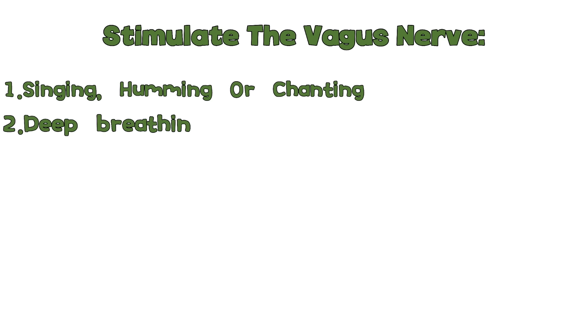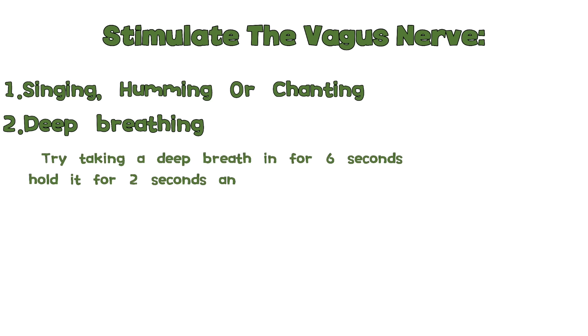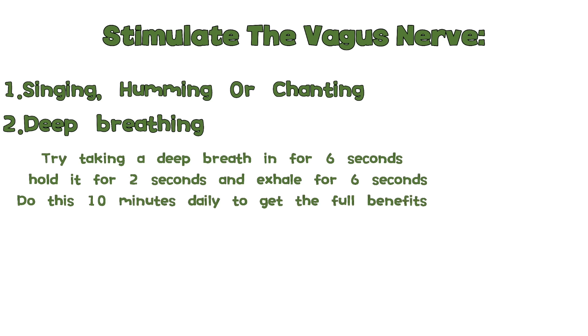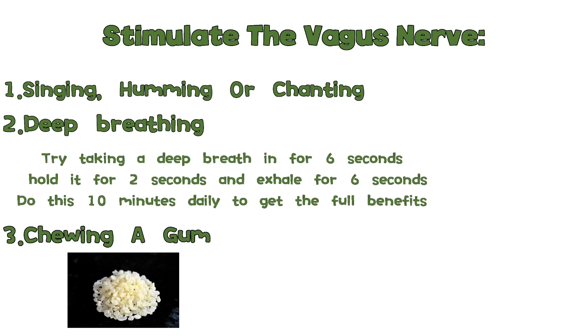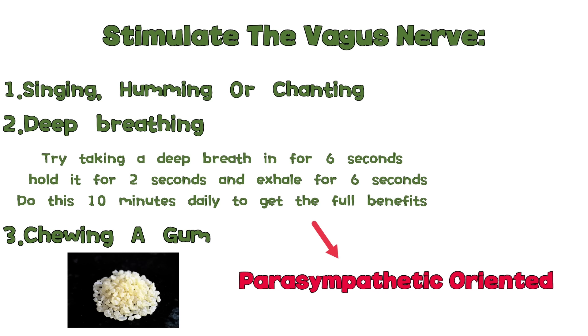The second way is deep breathing. Taking slow deep breaths can help stimulate the vagus nerve. Try taking a deep breath in for 6 seconds, hold it for 2 seconds, and exhale for 6 seconds. Do this for at least 10 minutes daily to get the full benefits. The third way is chewing gum, which also stimulates the vagus nerve — a tough gum such as mastic gum is recommended. If you do all of these things regularly, you will become much calmer and more parasympathetic-oriented.